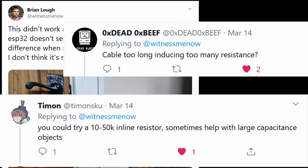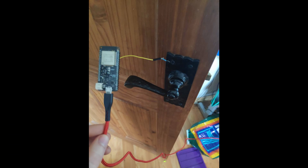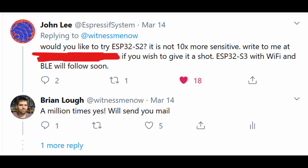When I posted on Twitter about it, some people gave me suggestions and I did actually improve it to a swing of about 15, so it would have actually been usable. As a side note, John from Espressif contacted me about trying out an ESP32-S2. When that comes out, apparently it'll have a more sensitive touch sensor, so I obviously said yes — stay tuned for that.